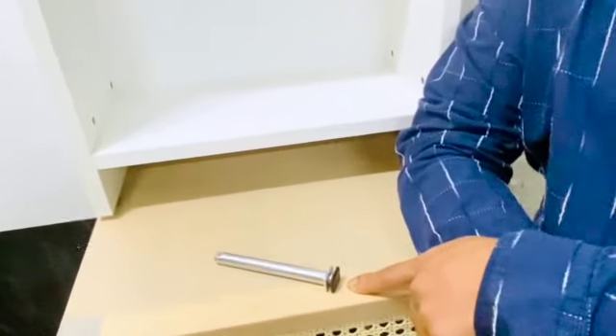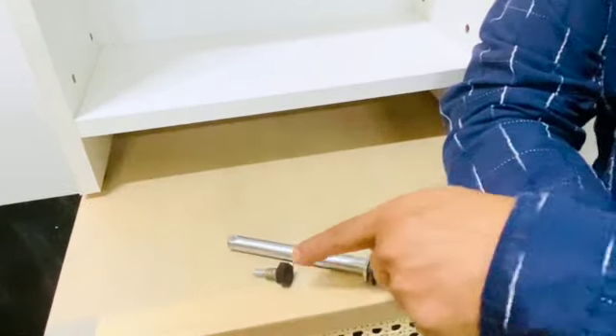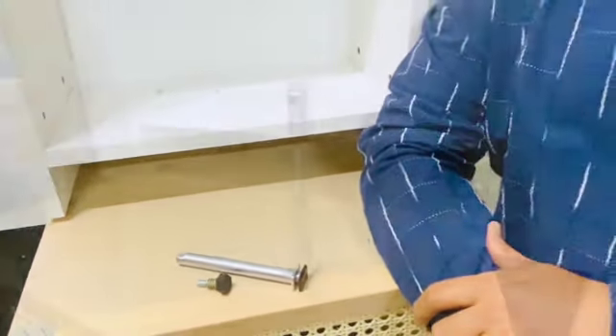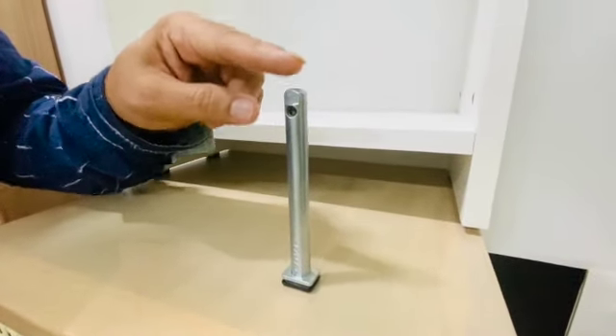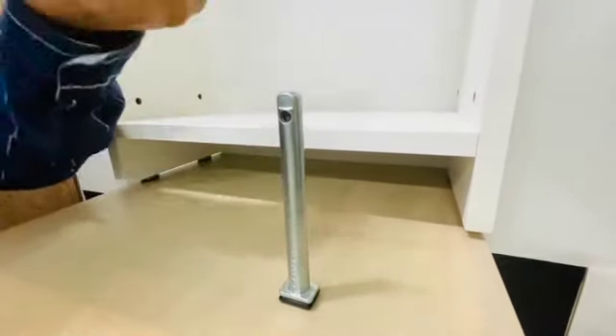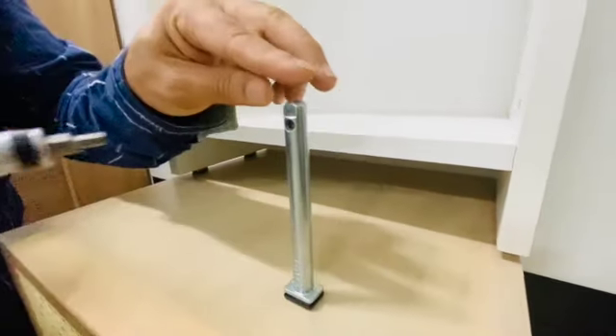Just for comparison, this is the kind of leveler that is normally used today in the manufacturing of a wardrobe. What you need to take into consideration while using this concealed leveler: you need a 12 millimeter hole, it requires 100 millimeter depth, and you need a 4 millimeter Allen key to adjust it.